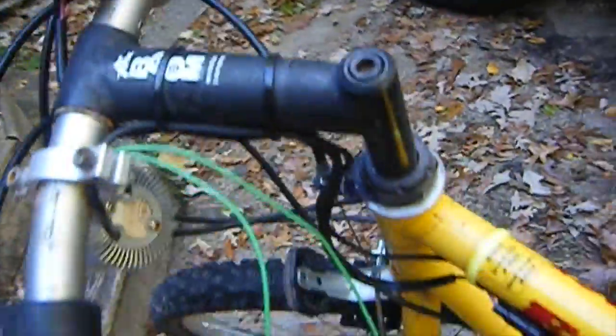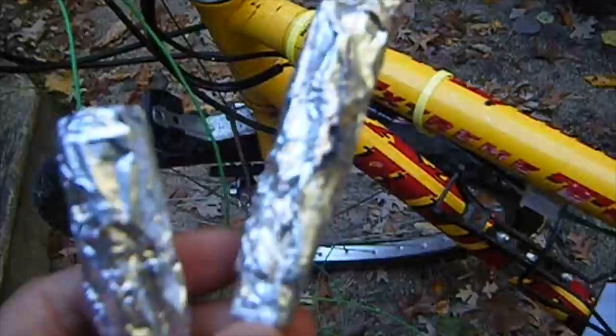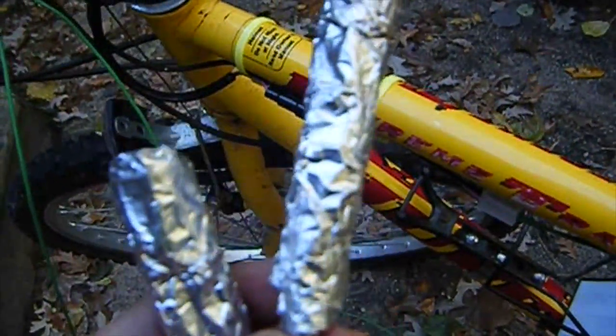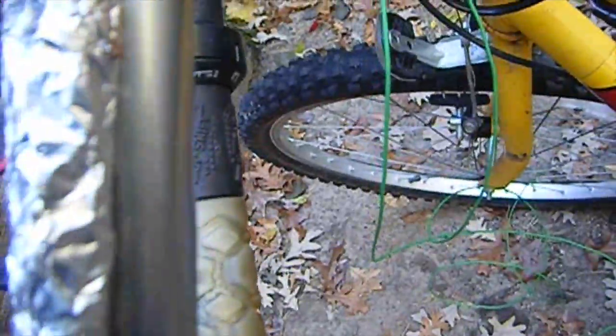I just charged it. Right now I'm installing hand warmers for the winter. I got these from an old hair straightener. I'm putting these in here — I just tested it out. The best way is to wire them up, not in series, but basically like that.